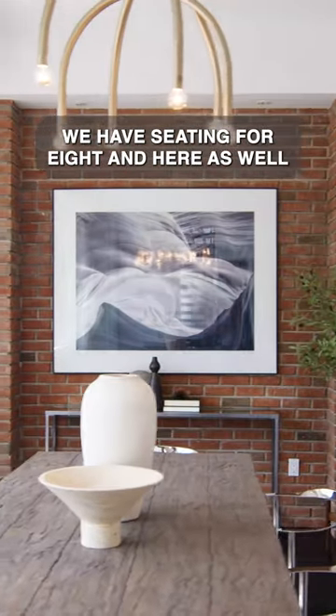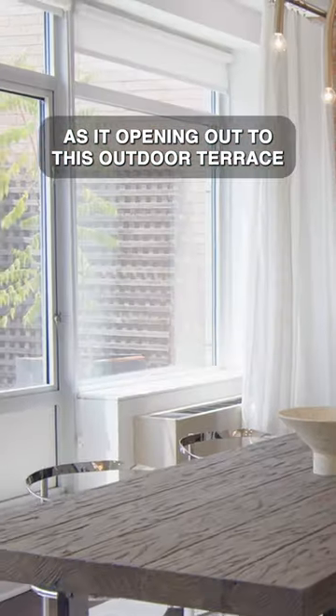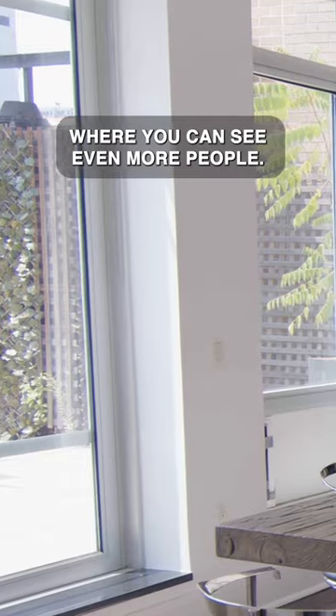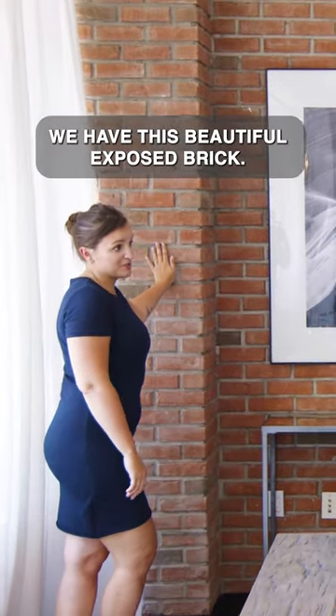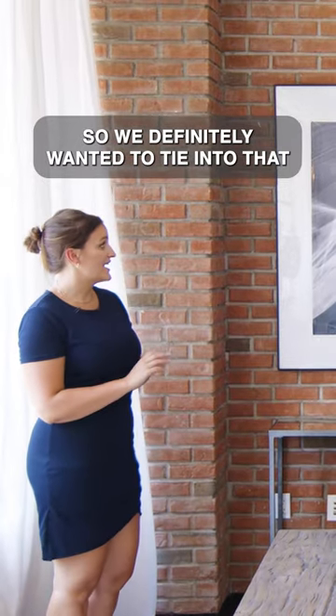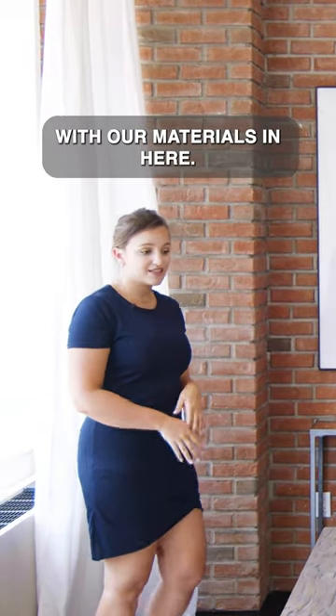This is the dining room. We have seating for eight in here, as well as it opening out to this outdoor terrace where you can see even more people. And again, just like in the living room, we have this beautiful exposed brick, so we definitely wanted to tie into that with our materials in here.